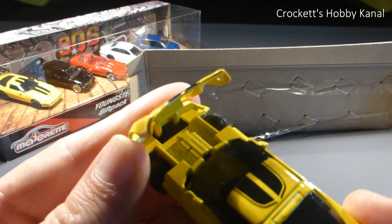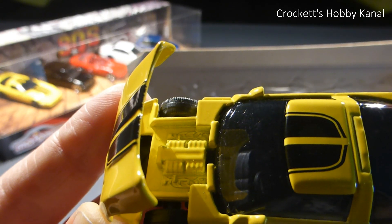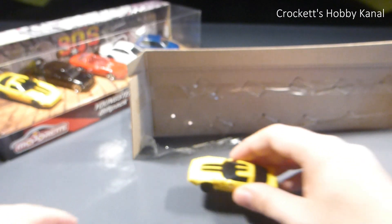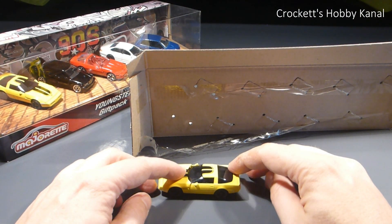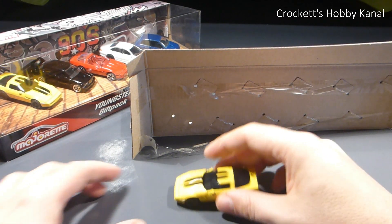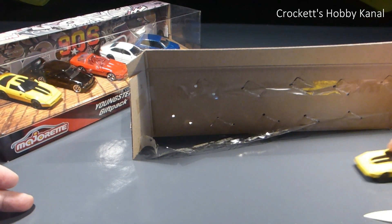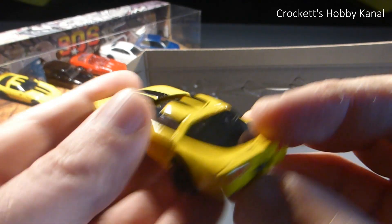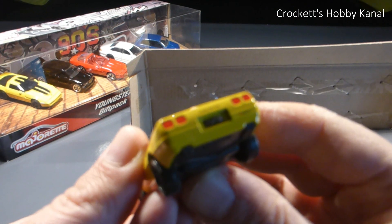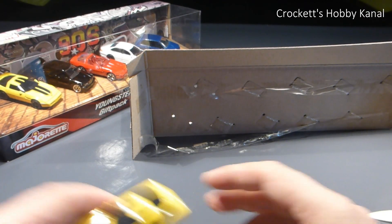Schauen wir uns mal den Motor an. Den hätte man jetzt Silber absetzen können, aber okay. Ist das Modell gefedert? Ja, ist ein wenig gefedert. Die Rolleigenschaften sind auch gut. Cool - C4 Corvette. Very cool.